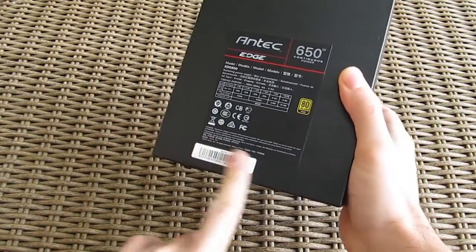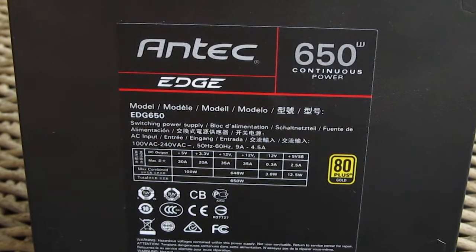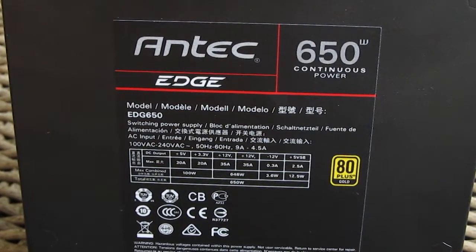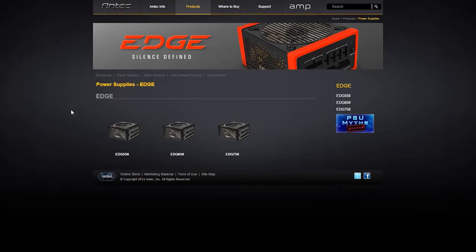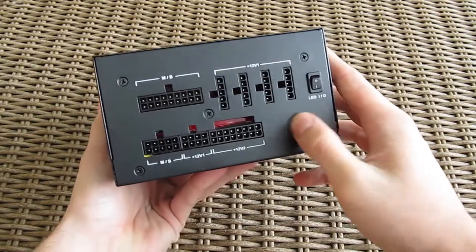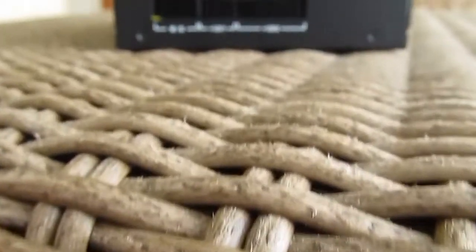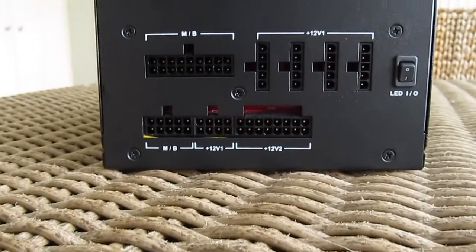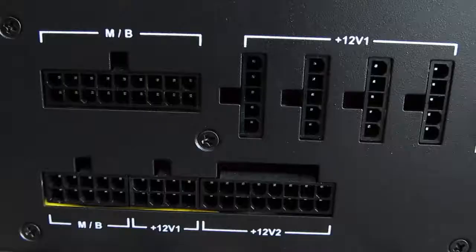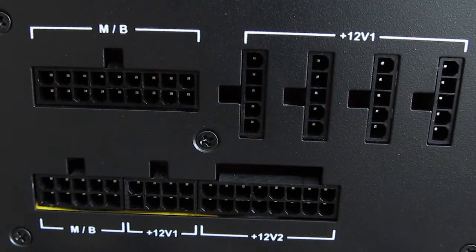As usual on the bottom side you can see the declaration sticker with the power output specifications of the model. Except this 650W version, this series ranges from 550 to 750W, ours obviously being in the middle. Being a fully modular power supply, the back side reveals only connectors nicely laid out, but unfortunately not individually labeled by the type of cable — whether it's for SATA, PCIe or Molex connection — just an indication of the associated rails and two dedicated motherboard connectors.